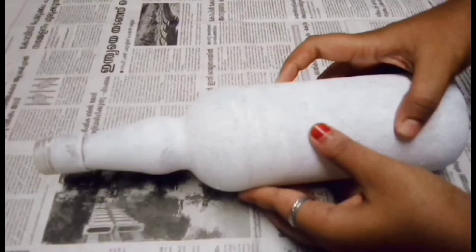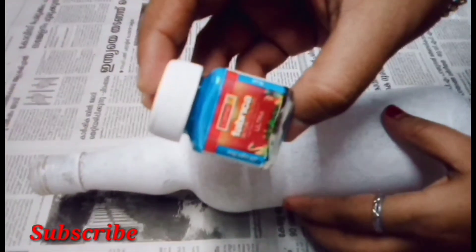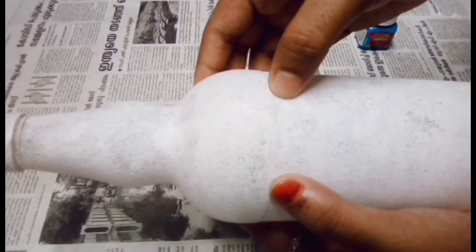When I applied it, I will let it dry. I will add a light glue. I will add a seal on the top.